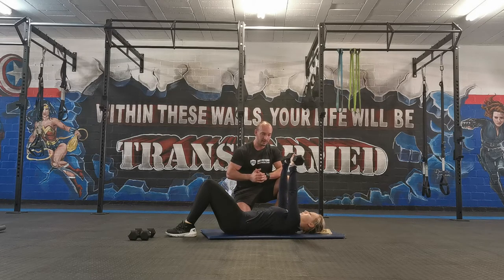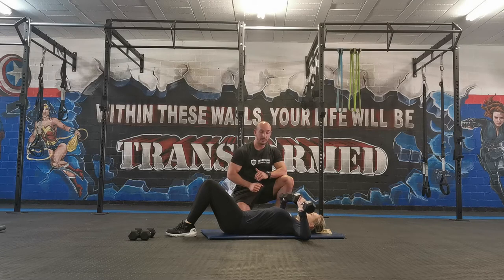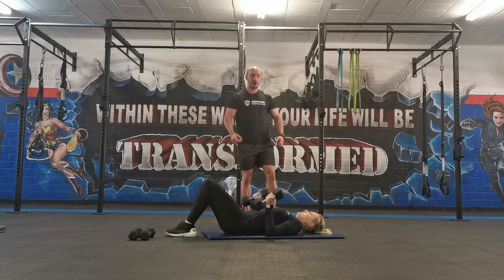Press up, breathe out, lower, breathe in. Press up, slowly back down. So that's going to be your dumbbell floor press.